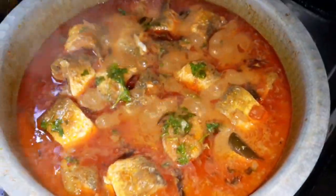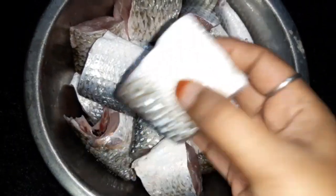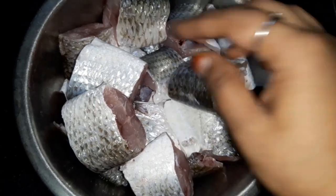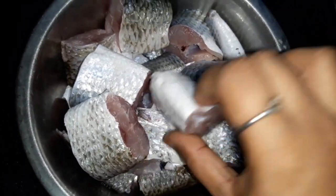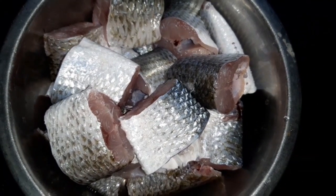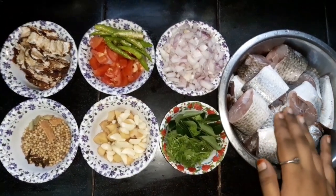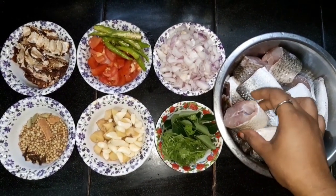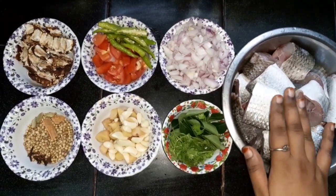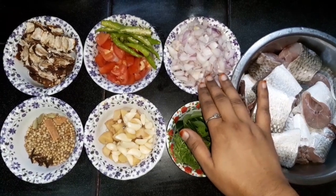Let's start the ingredients. I'll add 2 grams of vegetables, wash the vegetables, and add them in a bowl.